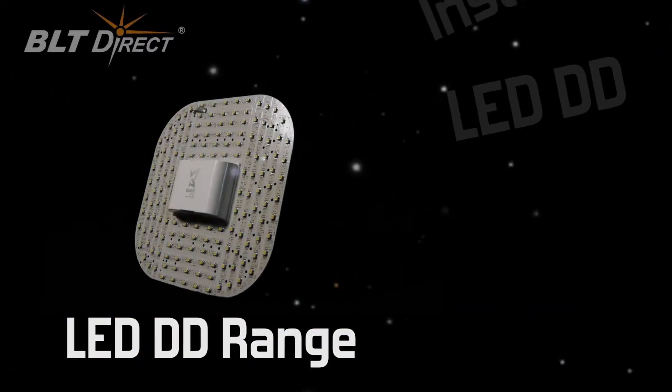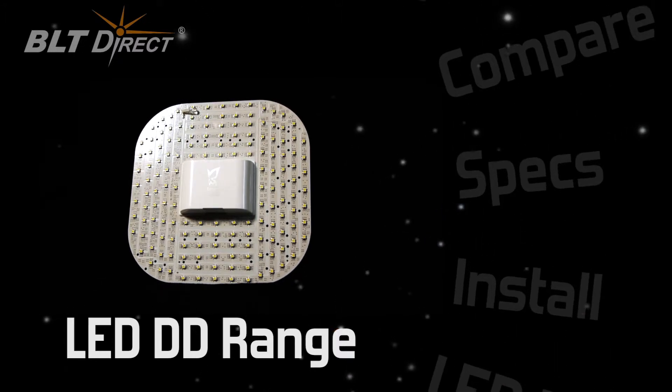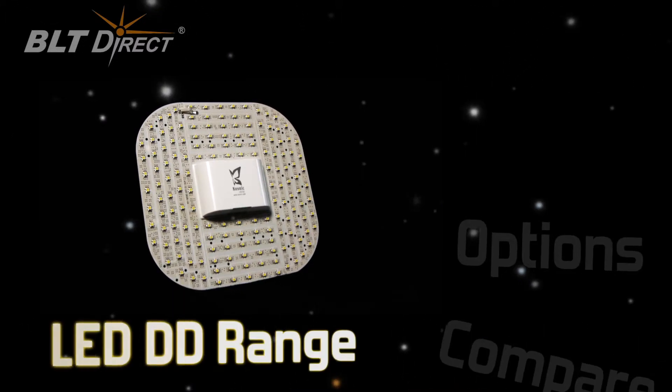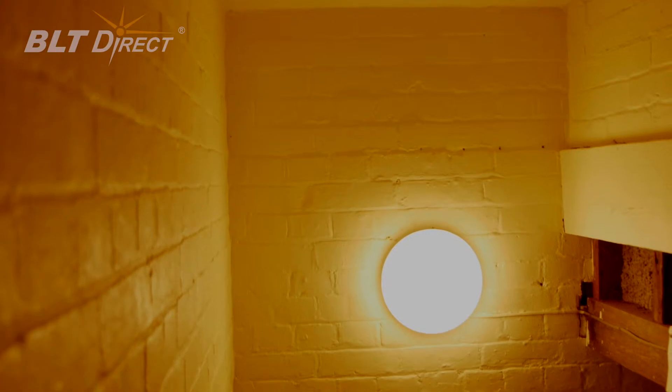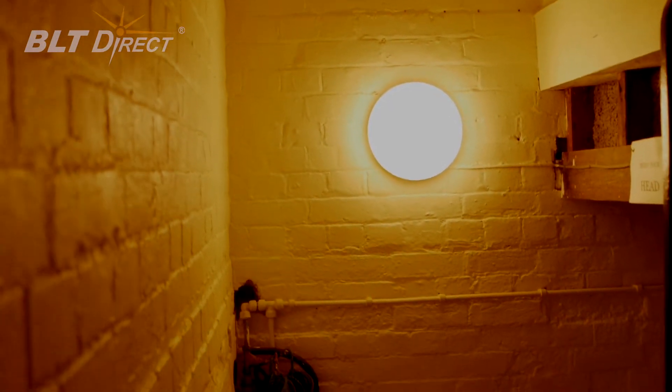Introducing the LED DD from Cosnick. Low maintenance, energy saving lamps ideal for unlit thoroughfares and inaccessible locations. Our LED DDs are a like-for-like replacement for traditional DD lamps. Install takes less than 5 minutes.